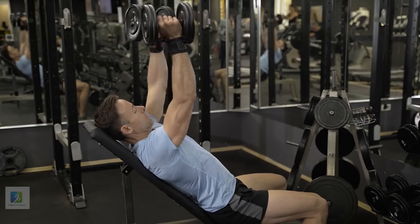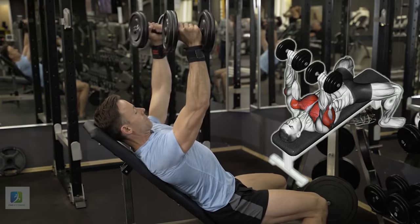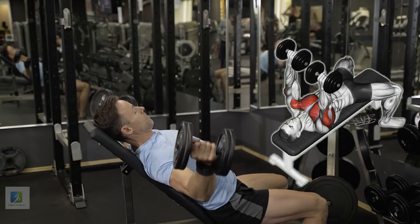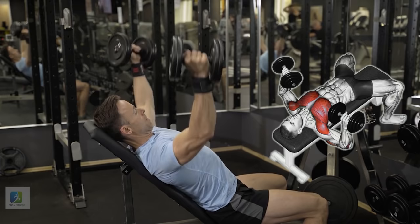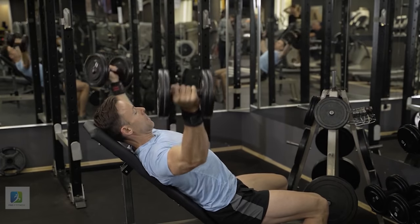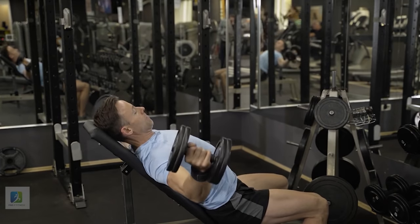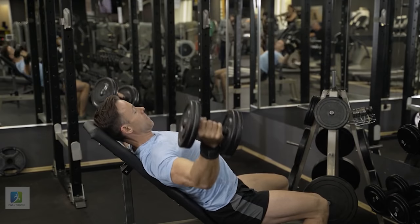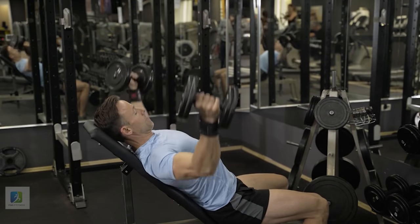4. Incline Dumbbell Fly. Set an adjustable bench to a 30 to 45 degree angle and lie back on it with a dumbbell in each hand. Turn your wrists so your palms face each other. Press the weights straight over your chest, then, keeping a slight bend in your elbows, spread your arms open as if you were going for a big bear hug. Lower your arms until you feel a stretch in your pecs.